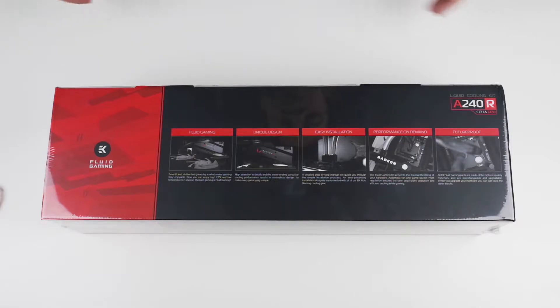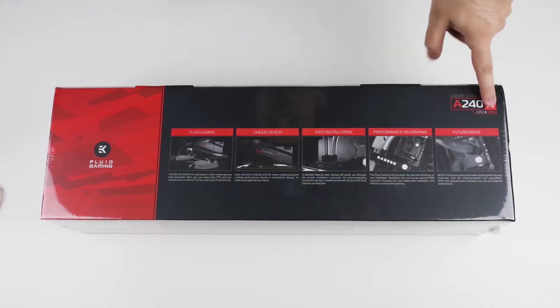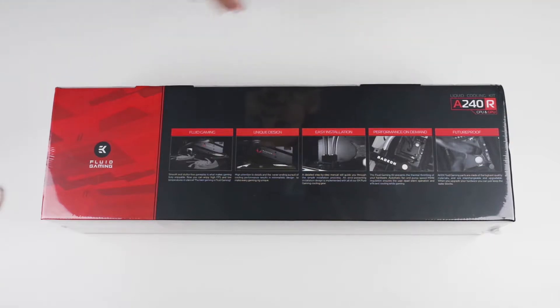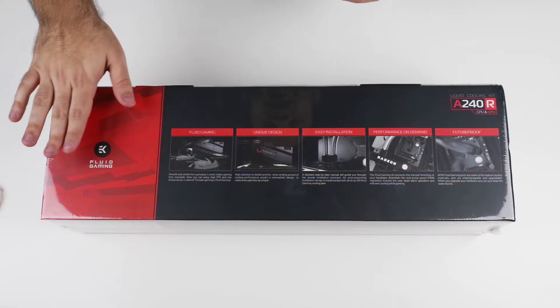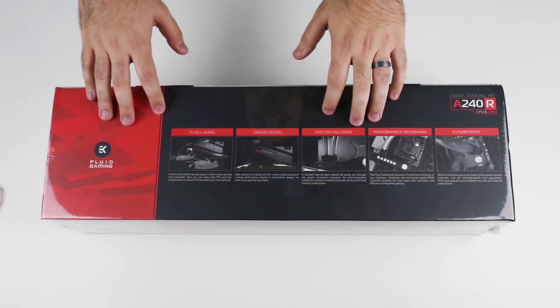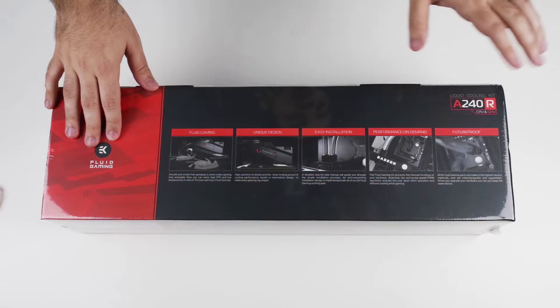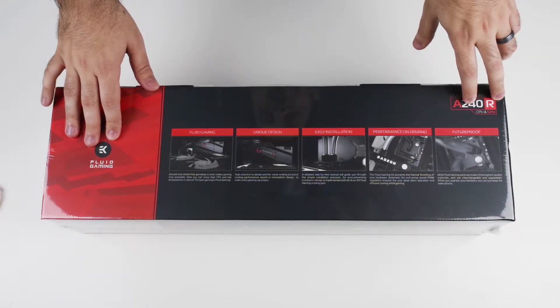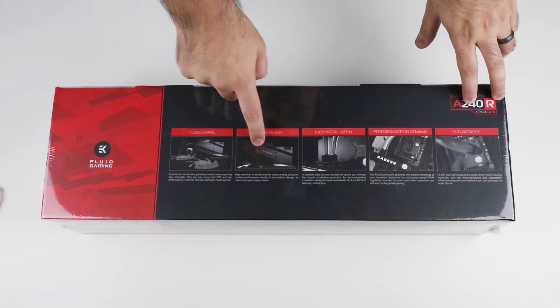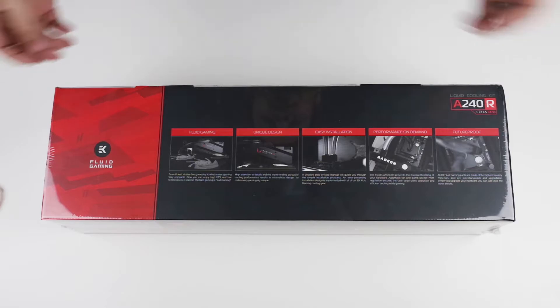What's up guys, LoH with Lotech. We're doing a quick unboxing of the EK Water Blocks Fluid Gaming A240R. EK Water Blocks makes a lot of water cooling products for computers. Fluid Gaming is their aluminum line, so the parts in here are not interchangeable with copper or nickel ones because they can cause a lot of problems. The A240R supports AMD Vega as well as a number of processors including Ryzen and Intel.